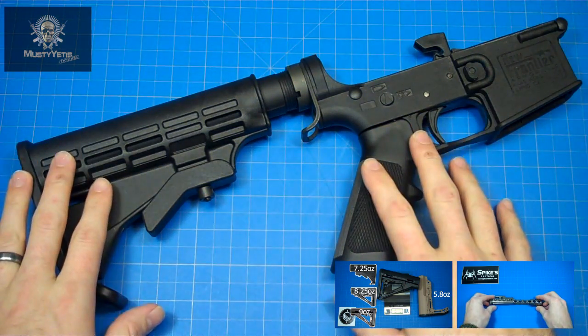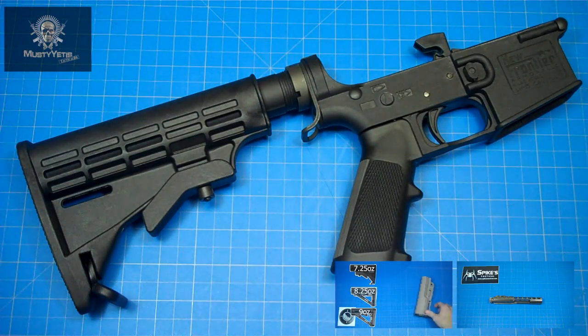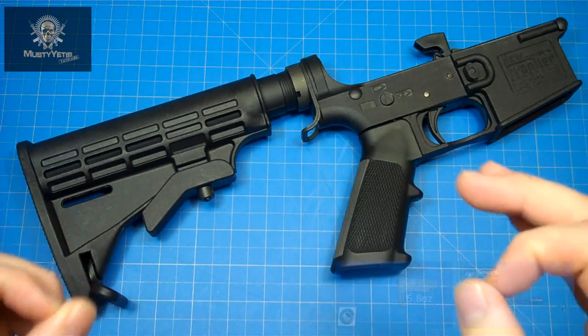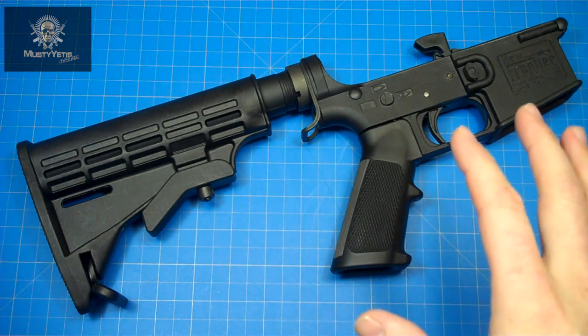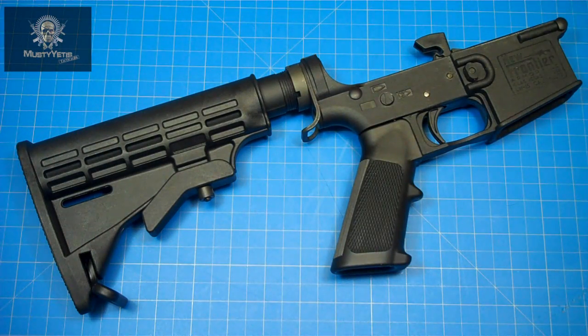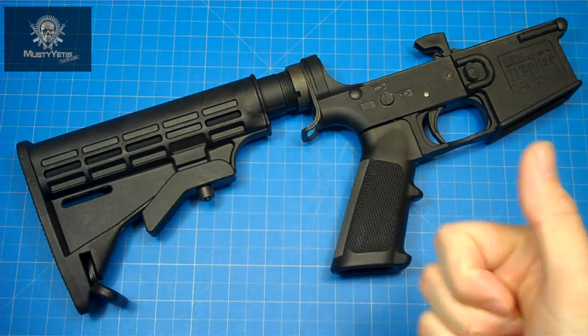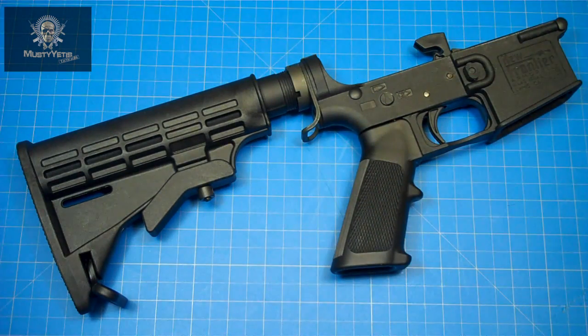What we're looking at here is an all-polymer lower from New Frontier. You might be asking what exactly I mean by 'all polymer.' The buffer components, bolt catch, action springs, and pistol grip screw are all metal. Everything else is polymer — and I mean everything else. The trigger, the safety, the takedown pins, mag catch, and even the hammer are polymer.